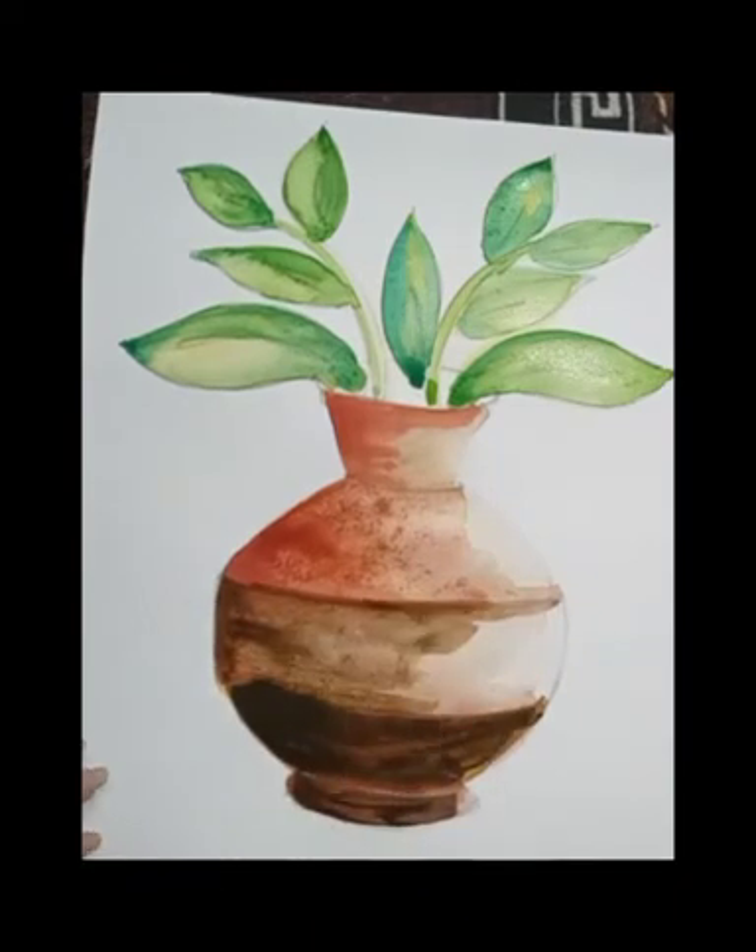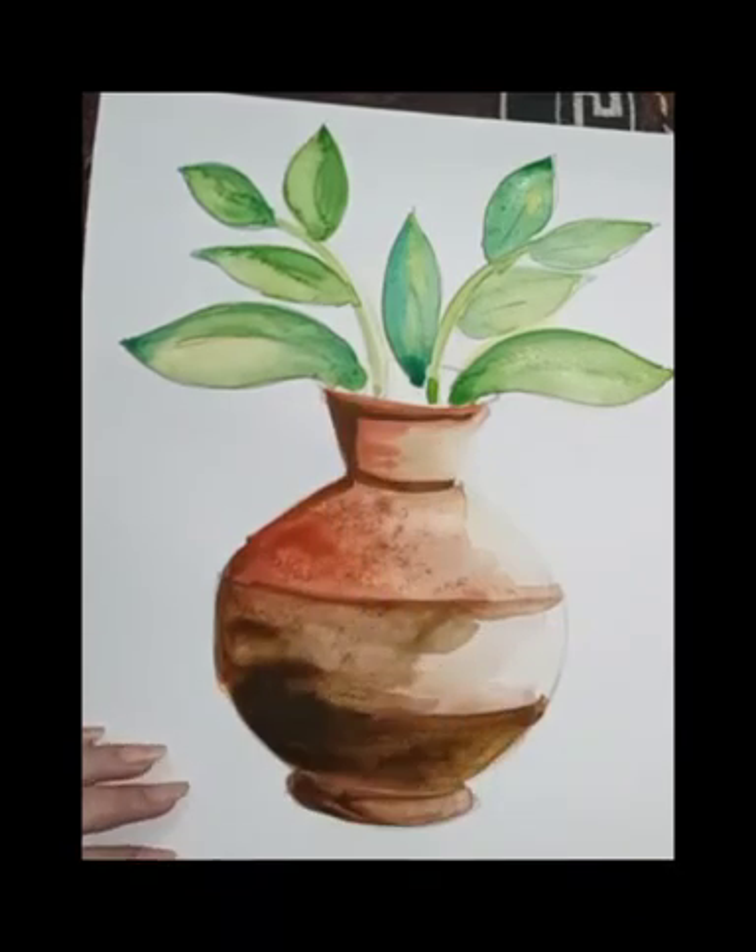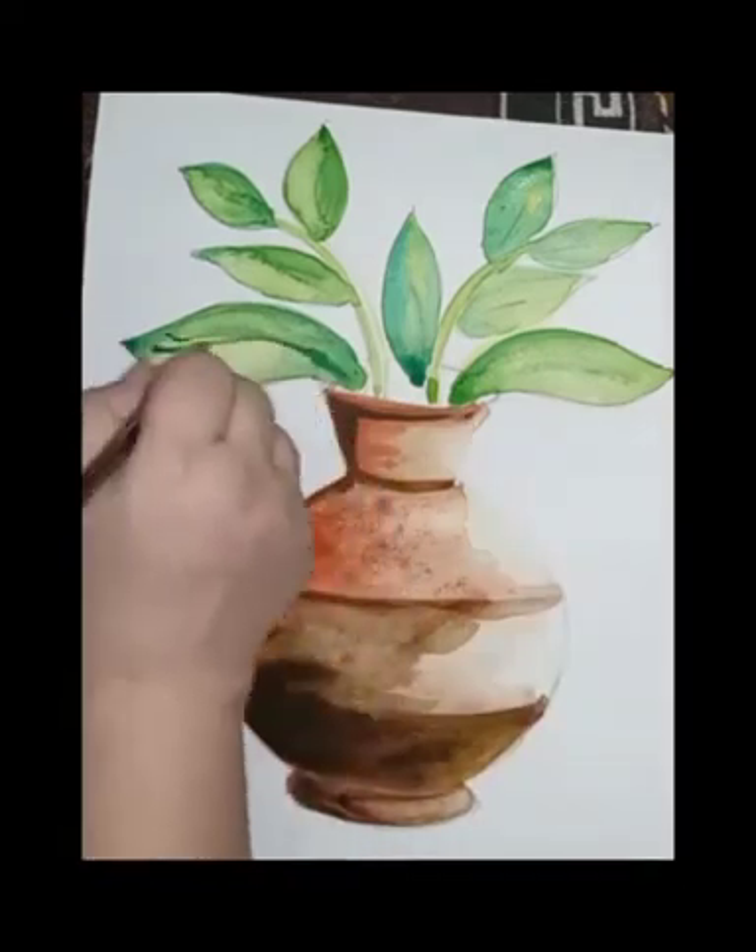After drying I will give them a dark coat. Now I am starting coloring on the pot — dark color on the pot.